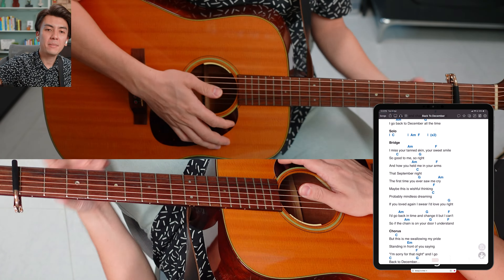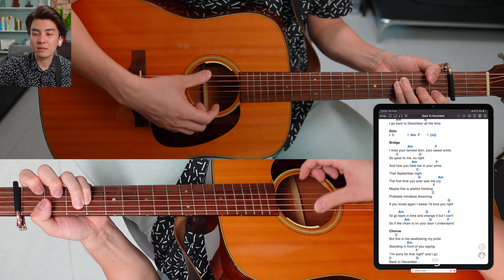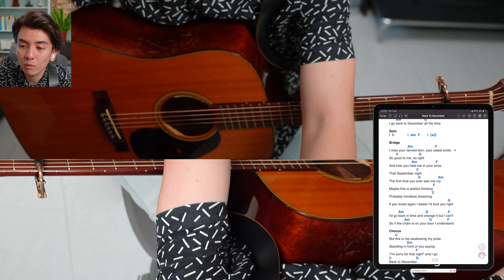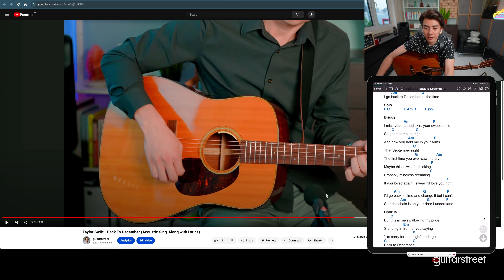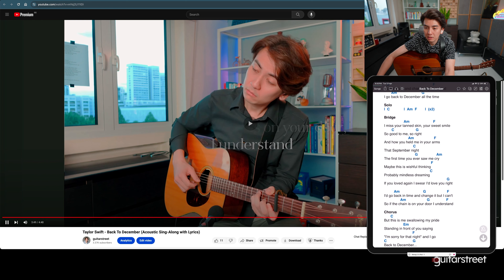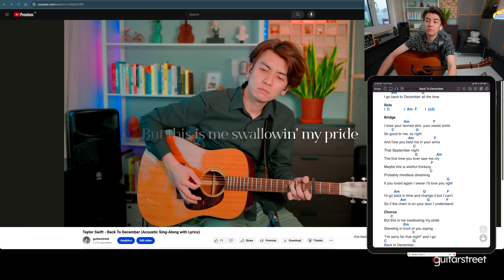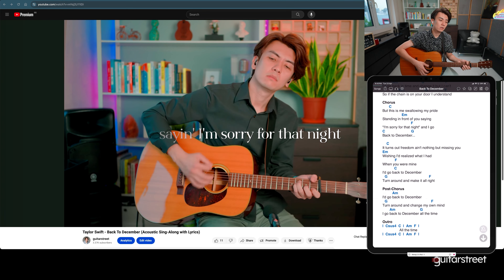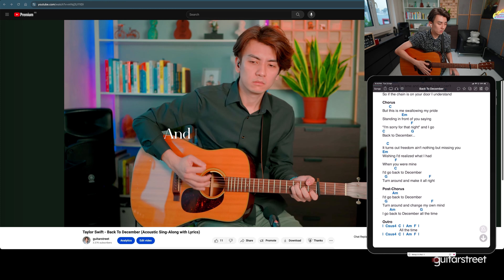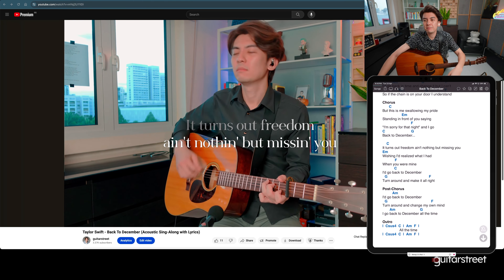It really is that simple — no real science behind it. Then I was trying to do a little bit of swell before the chorus. Same thing — and that's basically how we construct an arrangement.